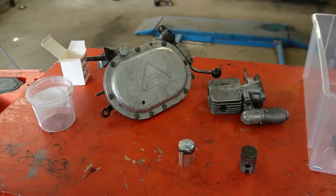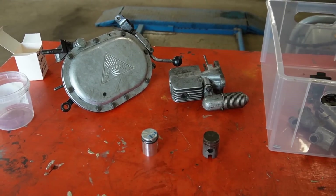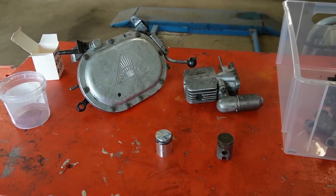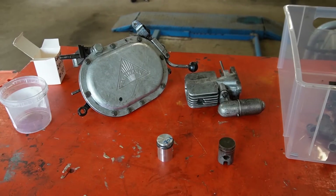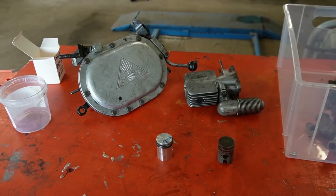Otherwise it will just happen again. I'm not going to show you the process of fitting all this back together because I did that in the previous video. I just wanted to tell you the story, and then I will take you back in a bit when everything is back together and on the bike and it's ready to be test driven for the first time. I hope. See you in a bit.